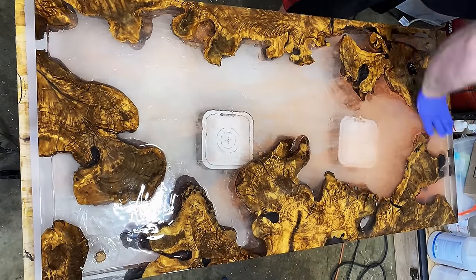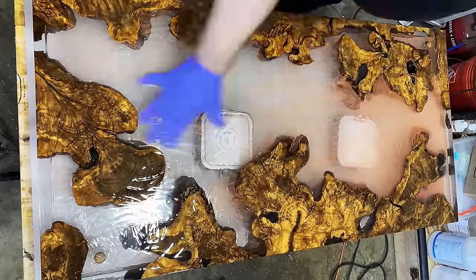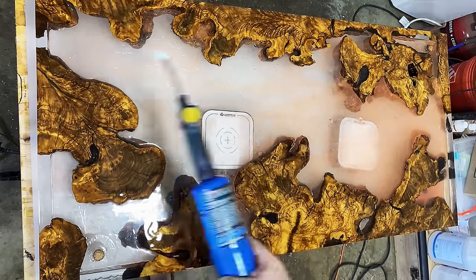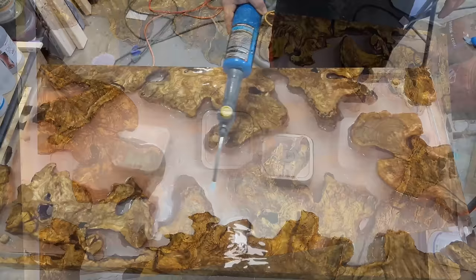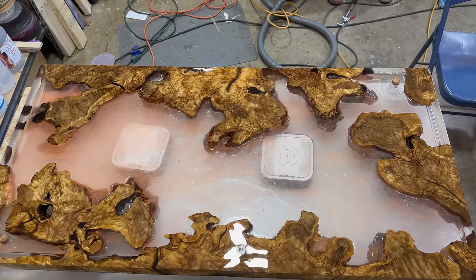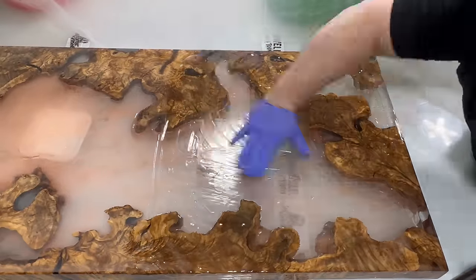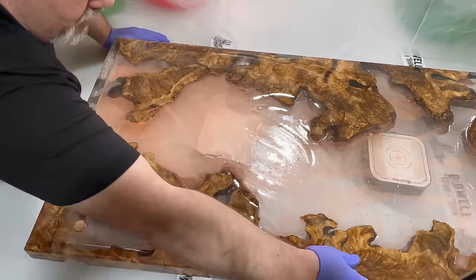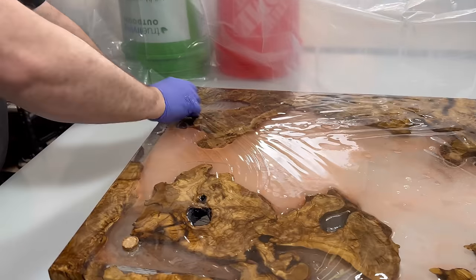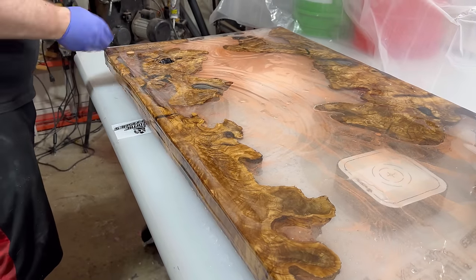For the flood coat, I mixed up some Wise Bond tabletop epoxy. I do about two ounces per square foot and do that twice — put it on once, sand off the top to scuff it up again (epoxy doesn't stick to epoxy unless it's scuffed up), pour it on again, and more of it will sink in. On the third coat, I do about three ounces per square foot. The first two coats will look pretty bad, so I don't really worry about protecting from dust. We decided to make a tent out of plastic in the garage and seal the whole thing up. At this point, it's starting to look really pretty, so I'm cautiously optimistic.